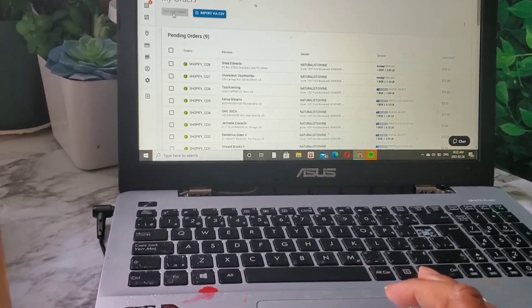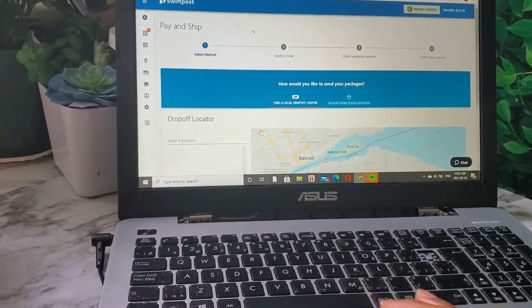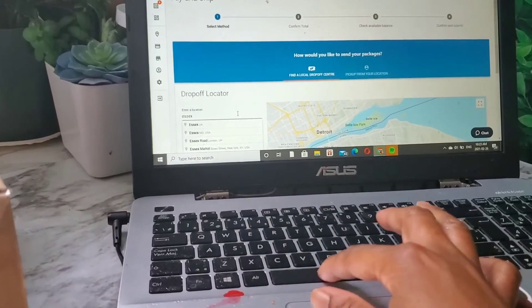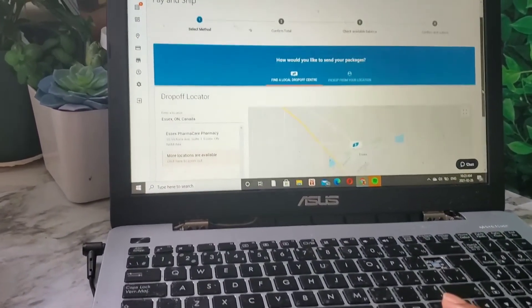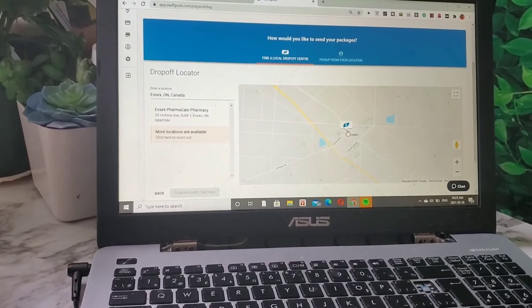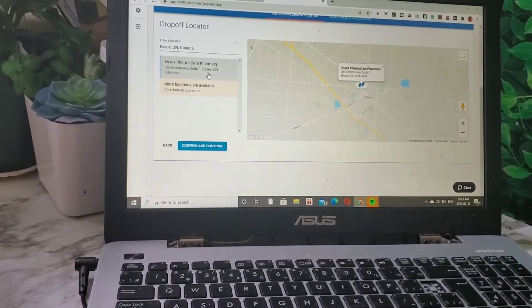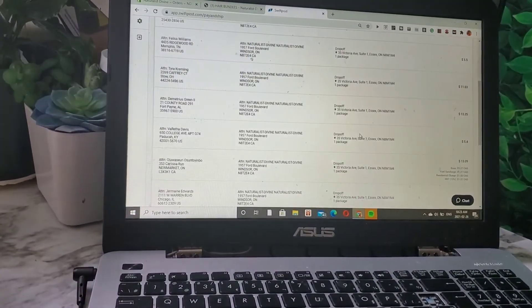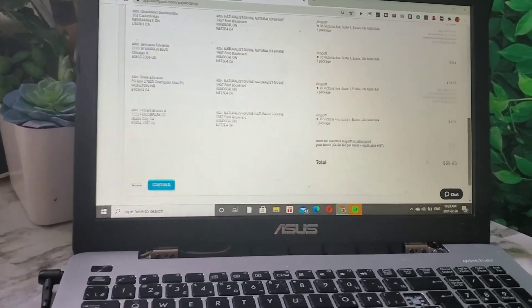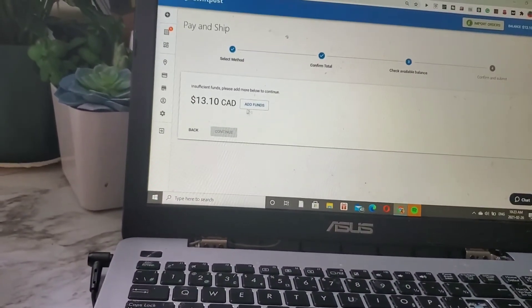I'm going over to the shipping company and I already imported all the orders from Shopify into the shipping platform. To pay for them, I'm finding the drop-off location, clicking on it to confirm, and then I confirm that's where I'm sending all the packages. The good thing is you can add funds to the account anytime. The total cost for the shipping was about $89.